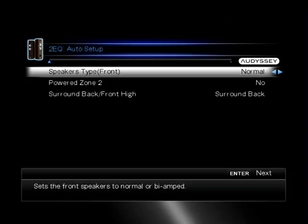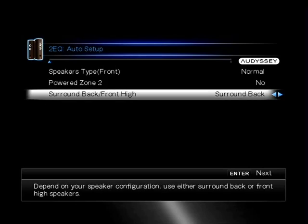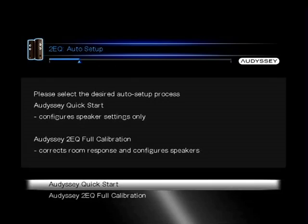The next screen will prompt you to set your front speaker to either normal or bi-amp. If you're not bi-amping your front speaker, scroll down. It will then ask you to set your power zone 2 to either yes or no. If you're not using zone 2, scroll down, and then press enter. Next, you'll be asked to select Odyssey Quick Start or Odyssey 2 EQ full calibration. These choices may vary depending on which unit you have.